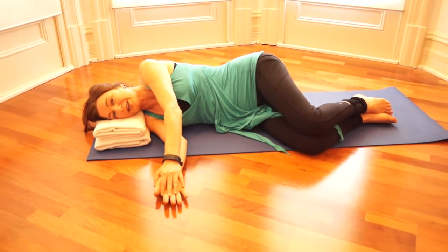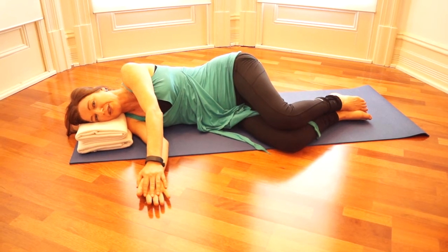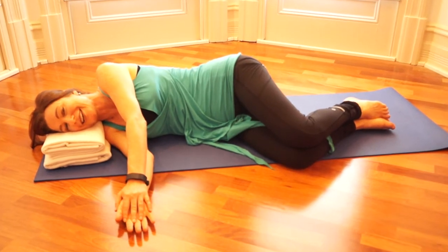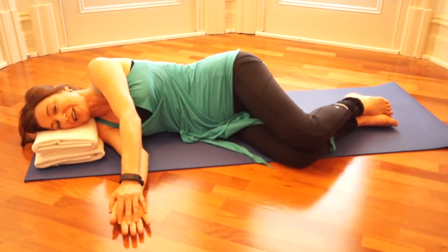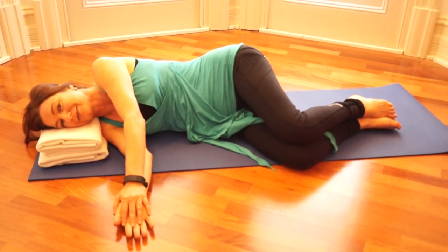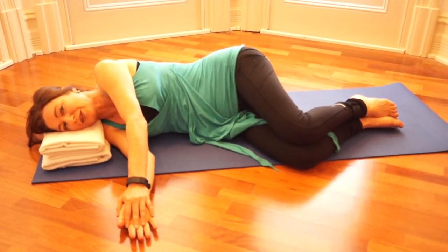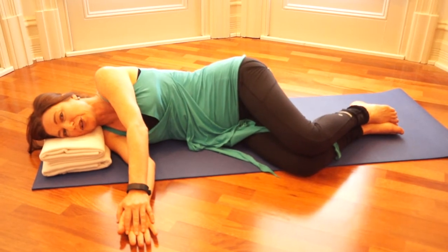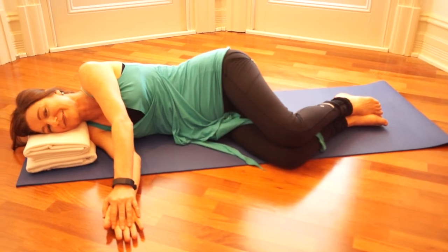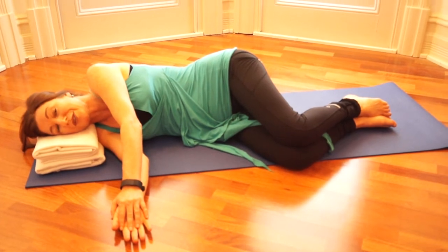Bring your awareness to your pelvis. Slowly begin to move your pelvis a little bit backwards and a little bit forwards, as smoothly and lightly as you can, staying in your really easy range. Stay aware of your breath. Notice how the knee begins to slide — the top knee slides a little bit over the underneath knee, forwards and backwards. And now go back to the movement of sliding the hands.